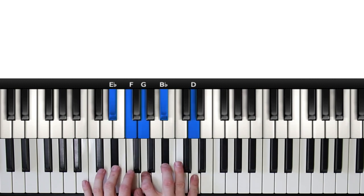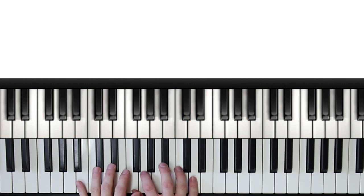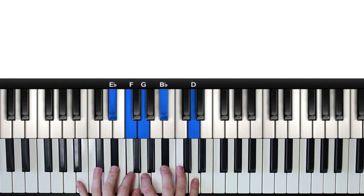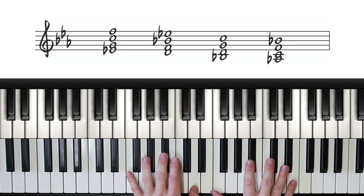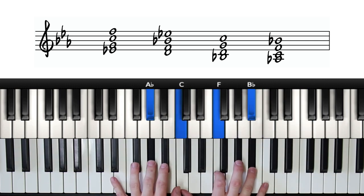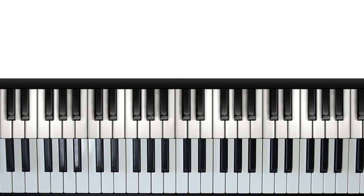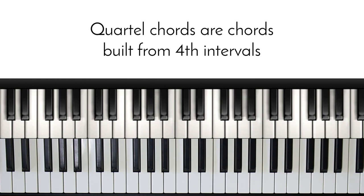You can find all the details over at pianopig.com. So let's do it. This is the pattern we're going to be working with today. Taken out of context, this is what we've got. This pattern essentially stays within one chord — in this case a C minor — and we're using notes from the C natural minor scale. This pattern also makes heavy use of what we call quartal chords.